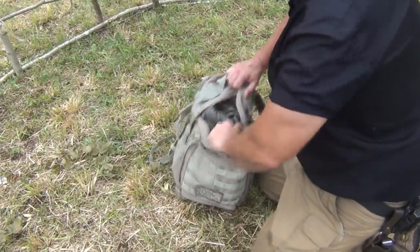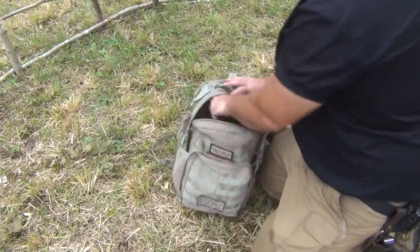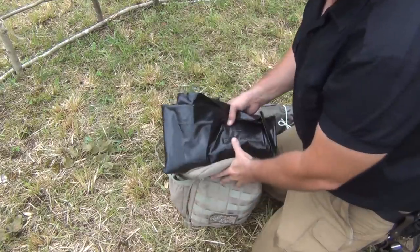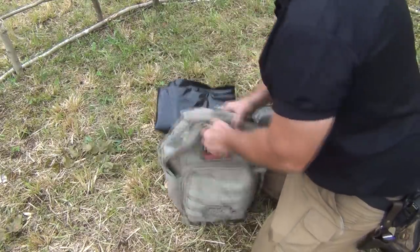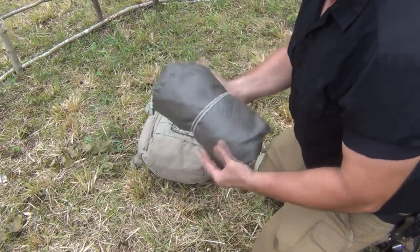Down here in the pack, amongst my other tools, I carry a heavy-duty plastic bag — that's to put my gear in, dry sticks, or anything like that. Everybody knows about that, so that's not a big secret. But right here is my rain gear.